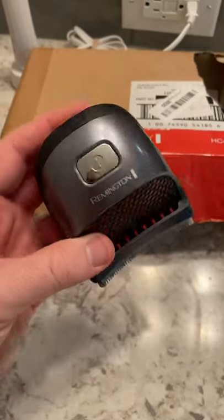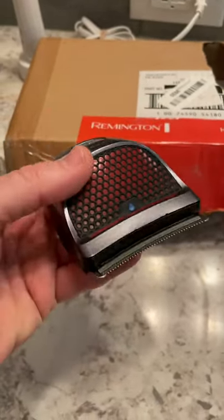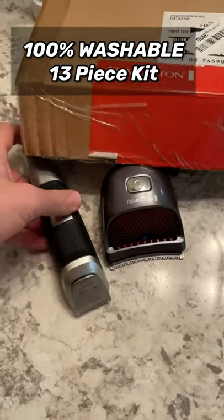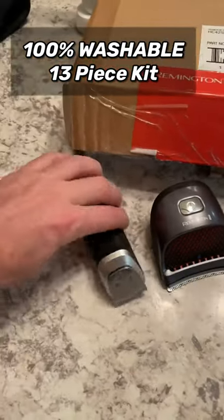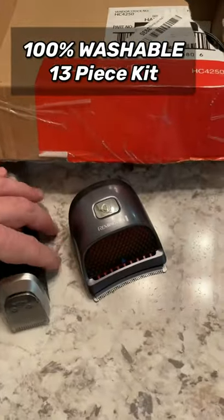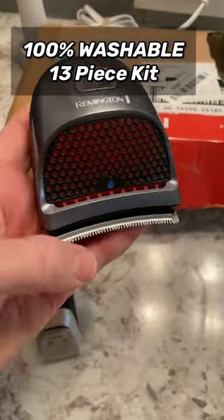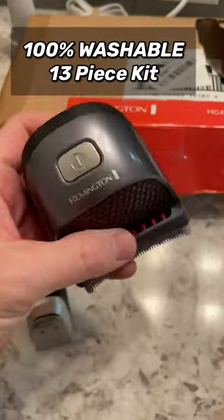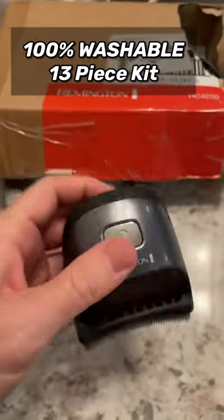I don't know how many of you know about this Remington head shaving trimmer — it has a much wider blade area than your regular trimmer. This is what I use for my beard and around the ears, but if you want to shave your entire head quickly, it's got a curved blade that does it much faster and easier. It's rechargeable and comes with all these other attachments and accessories.